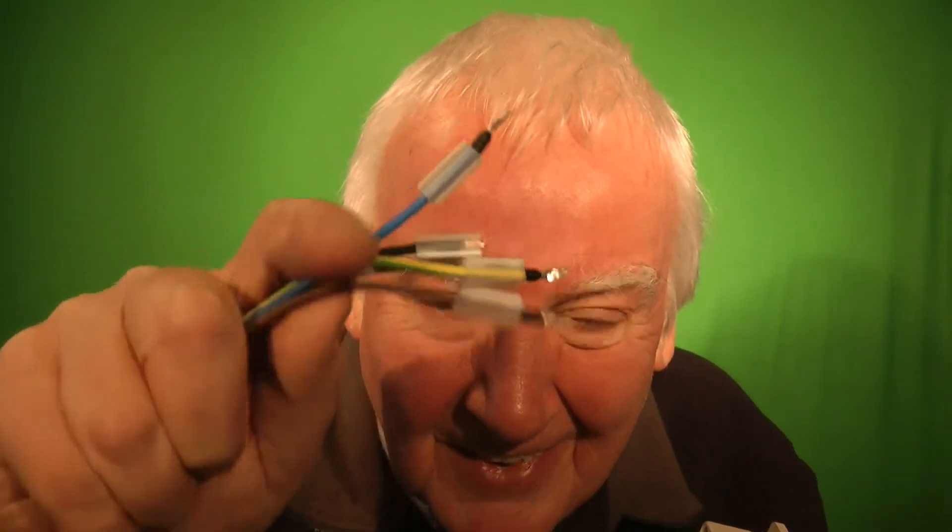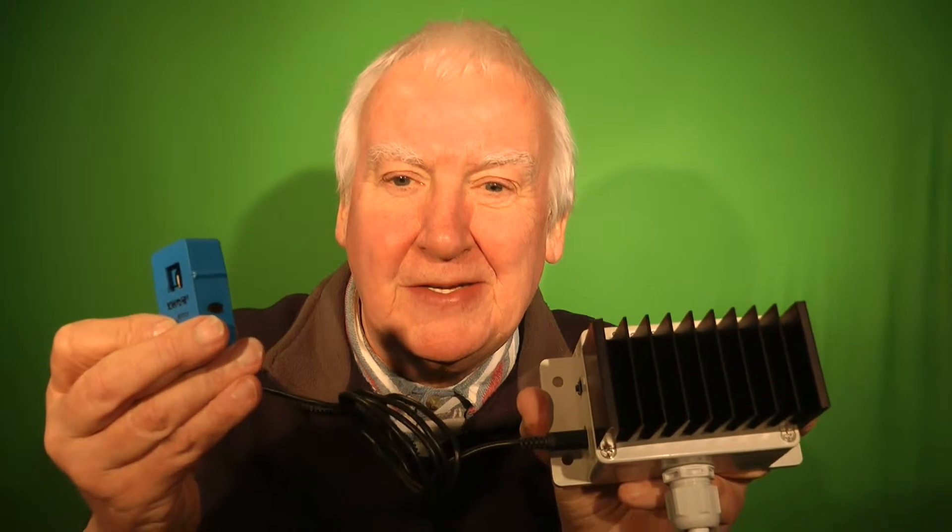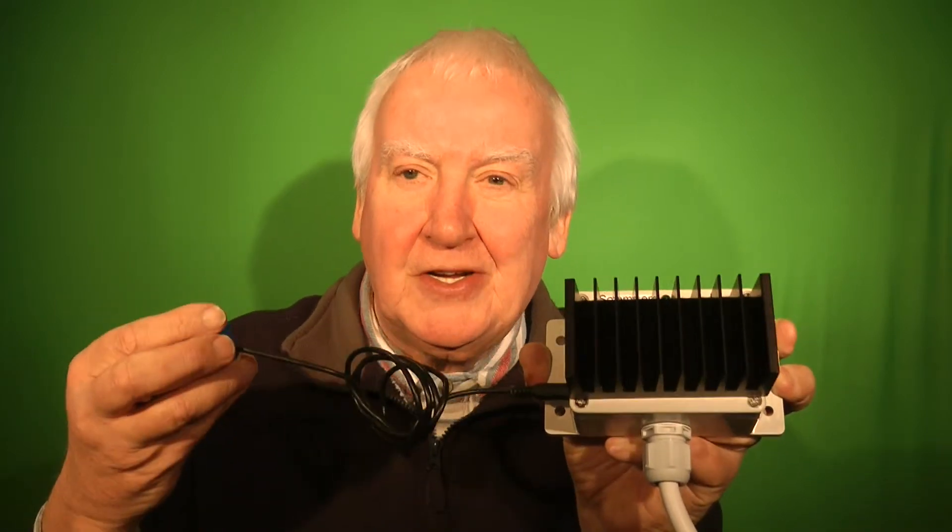You'll notice that the ends of the lead are all identified to make it easy to connect. The current clamp plugs into this side of the unit and is connected onto the mains cable. If the lead turns out to be not long enough, a stereo headphone extension lead can be used to extend the length of the cable as desired.